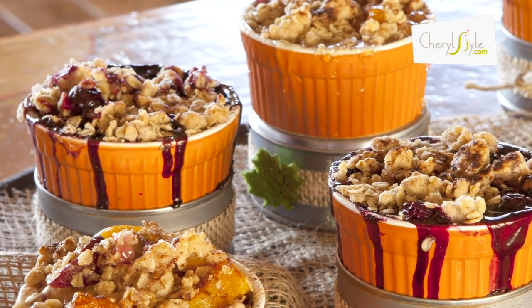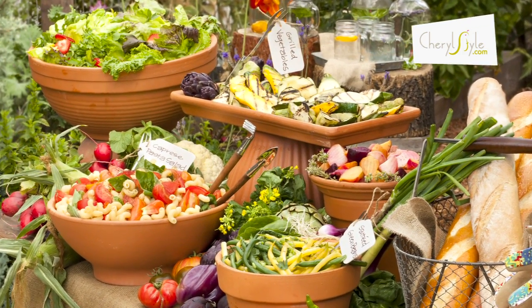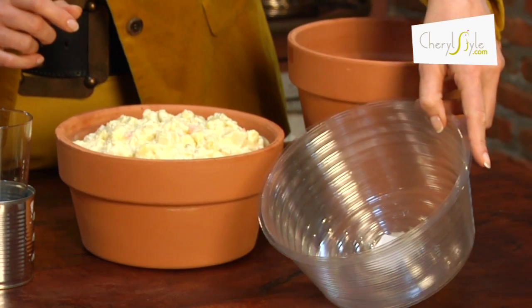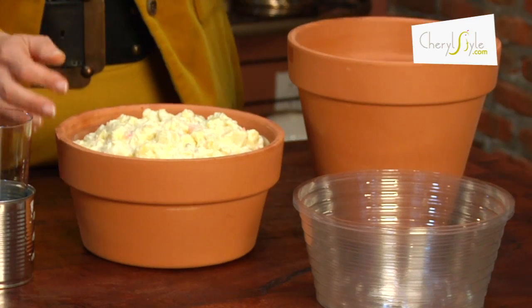And then of course for our potted party, we served the food in terracotta pots. We did so by using clean plant liners inside and then served the food in the liners.